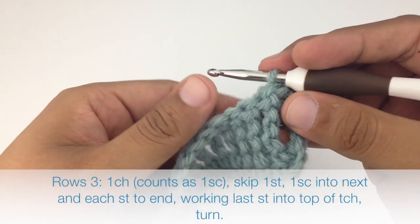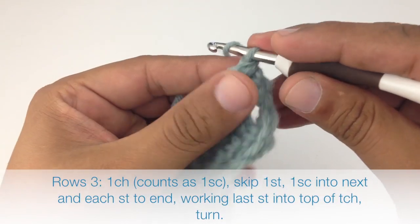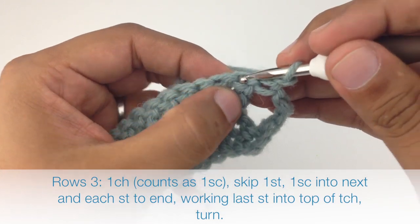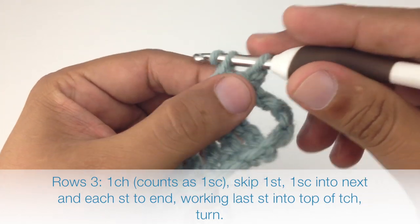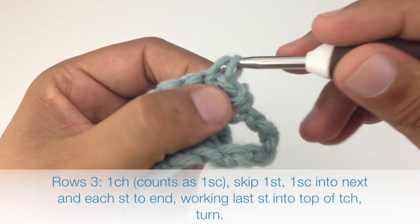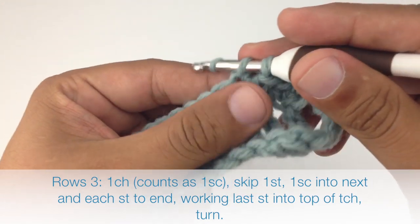Row 3: after we've turned our work we're going to chain one, then skip the first stitch and do a single crochet into the next stitch, and we will single crochet into each double triple crochet across the entire row.